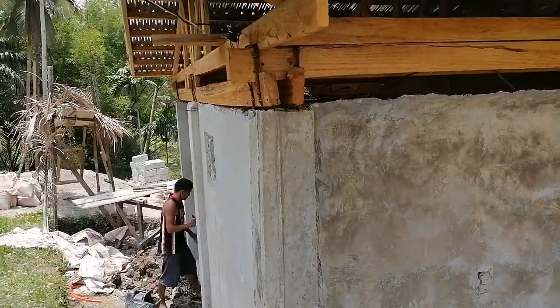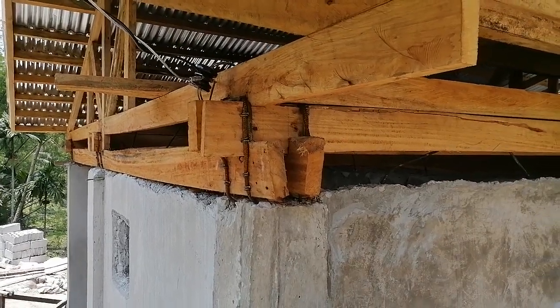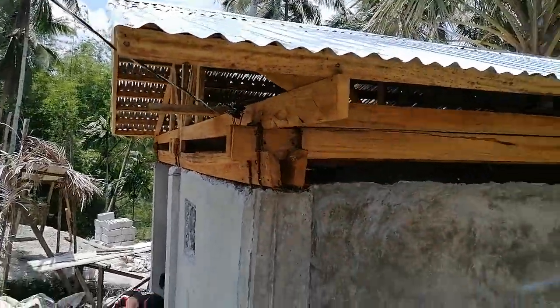You can see they're going to fill the underside of this wood with concrete, but this roof, it's never going anywhere. This is standard practice here — tie it into the rebar just like that. So the electrician's been here doing a little work.